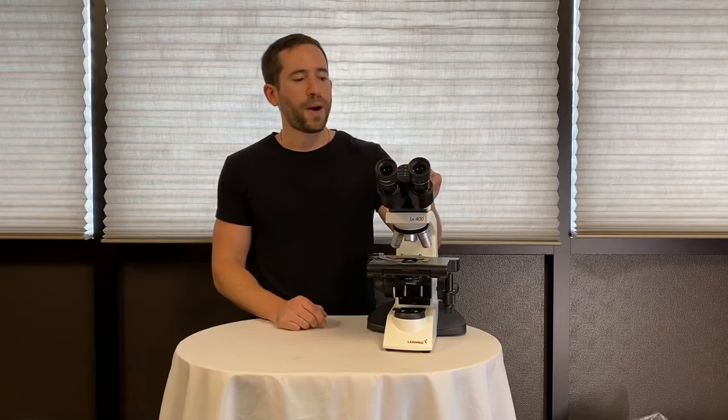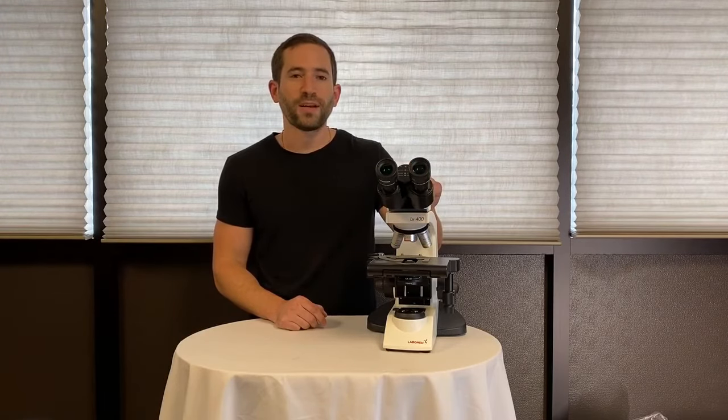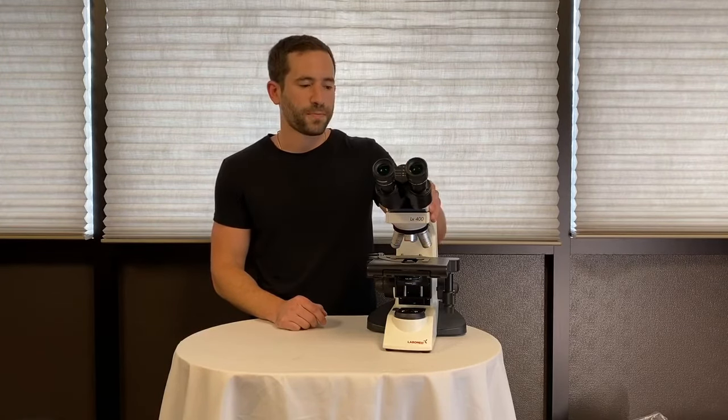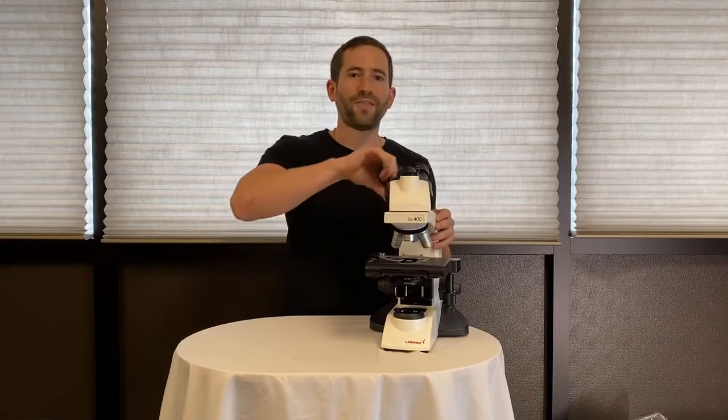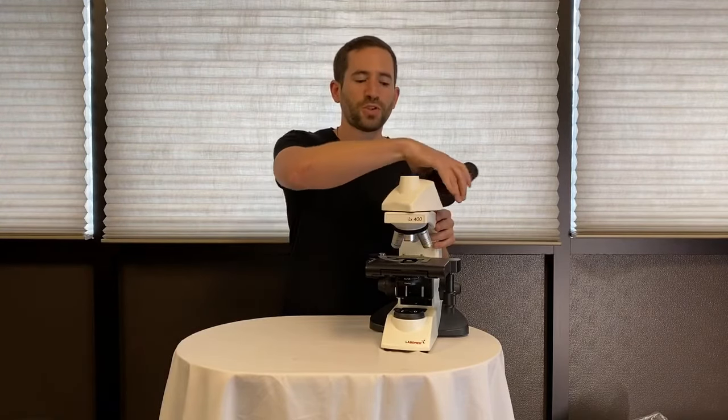It's offered in a binocular or trinocular viewing head so you can add a camera. The head rotates 360 degrees without having to loosen a thumbscrew for storage or sharing.